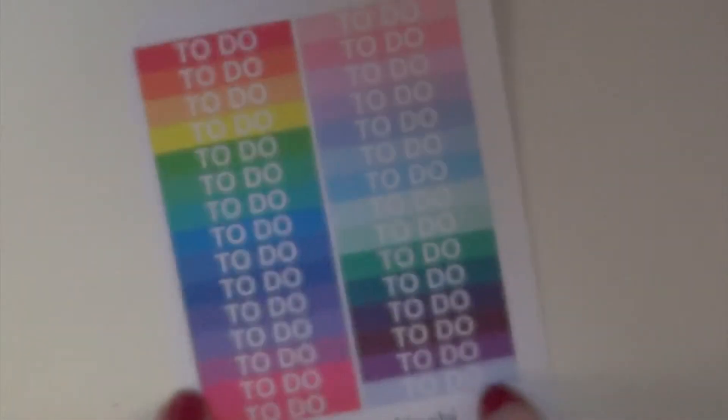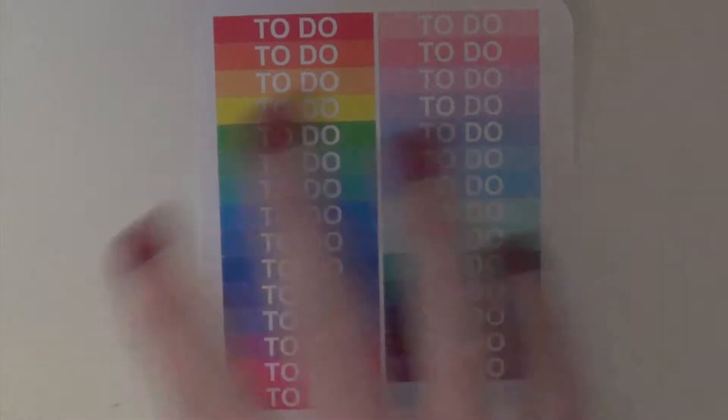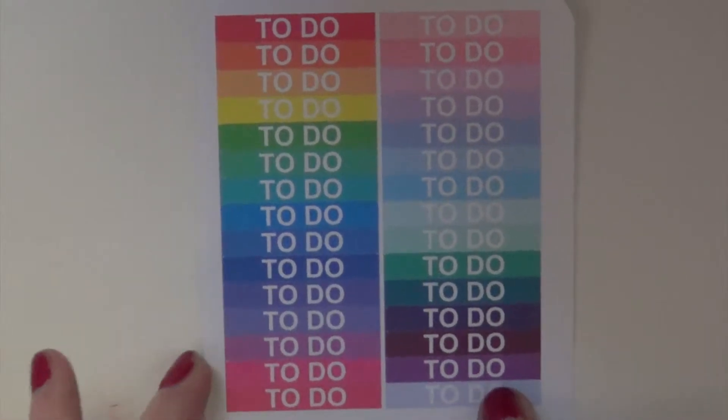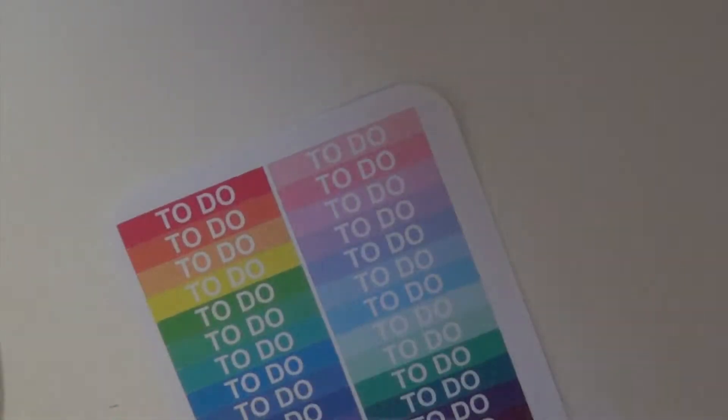So the first thing that I ordered from her were these to-do stickers, and I think that they're really cute because you get both the bright colors and the pastel colors on one sheet. I really like these shades of pink, and this purple is so, so pretty. And to go along with this, I got these little check boxes.